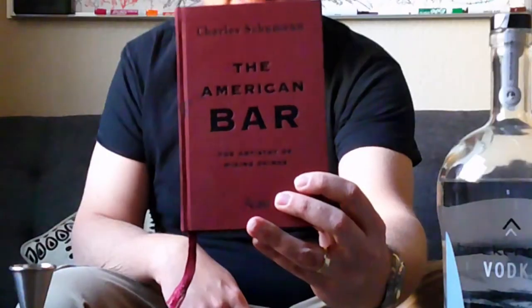As a budding mixologist, I don't get all my drinks out of thin air. Like anyone, I have to read a lot of books, and this book right here has to be the de facto standard. This is a book by Charles Schumann — The American Bar. It's a book that has been used for decades now by bartenders all over the world. Charles Schumann is known as the person who brought back the cocktail. One cocktail in particular I think would be great to try today — something kind of fall-ish — is called the Velvet Hammer, also known as the Vodka Alexander. Let's give it a try.